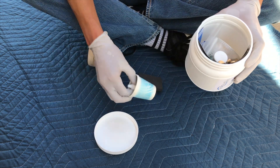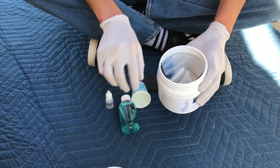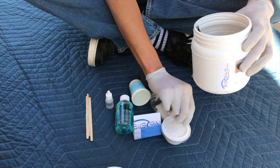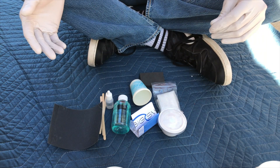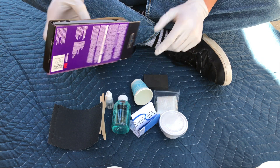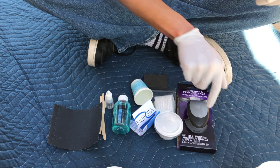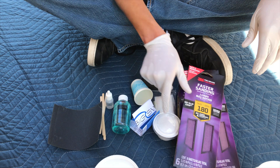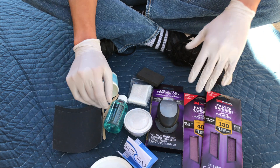This kit comes with pretty much everything you're gonna need: a sanding block, measuring cups, hardener, resin, some stir sticks to mix the resin and hardener, some fiberglass, instructions, filler just in case you need it, and sanding paper. That's pretty much everything you're gonna need to actually work on your board and fix it.